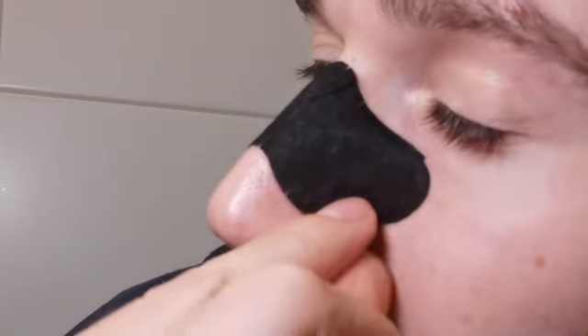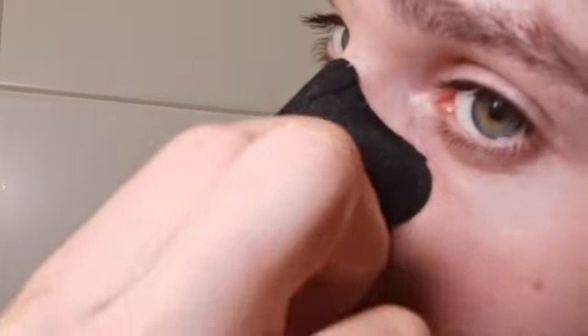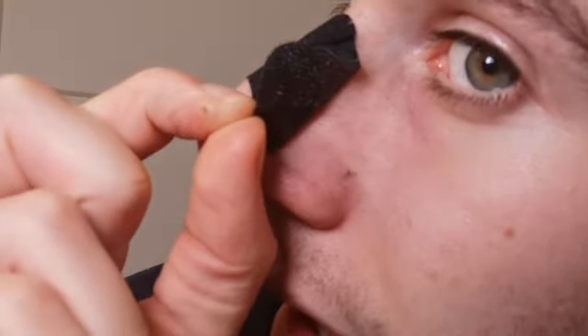I use them on a weekly basis just to make my skin appear more healthy and also actually be more healthy. To use them, just like regular pore strips, you wet the area of your face and prepare the pore strip by removing the plastic.